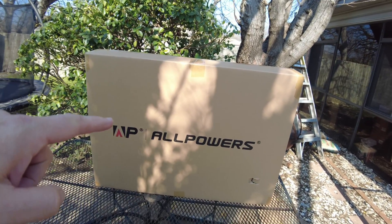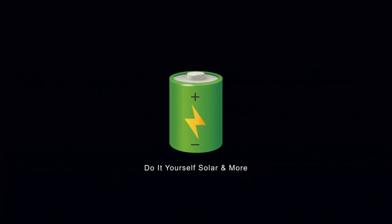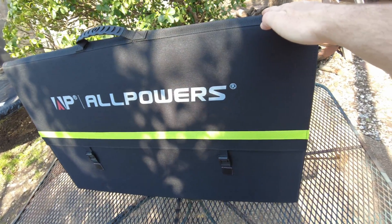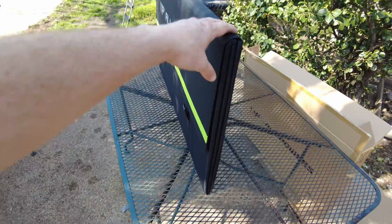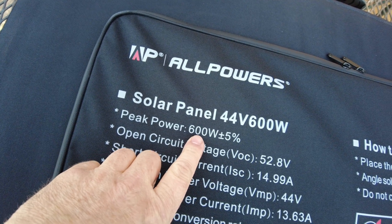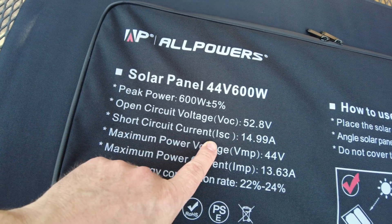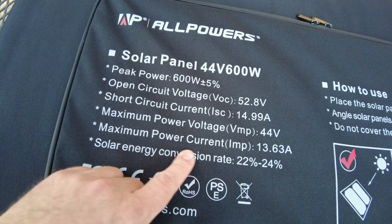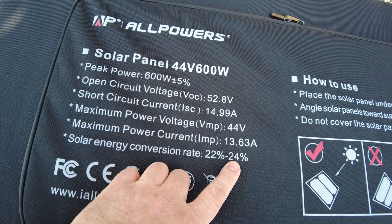In this box we have a massive portable solar panel — let's open it up. This is a 600-watt portable solar panel from Allpowers. For 600 watts it sure is folded up nice and compact, and it's not even super heavy. The specs: peak power is 600 watts plus or minus 5%, open circuit voltage is 52.8 volts, short circuit current is 14.99 amps, maximum power voltage is 44 volts, maximum power current is 13.63 amps.